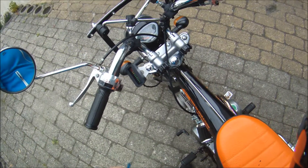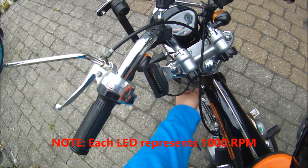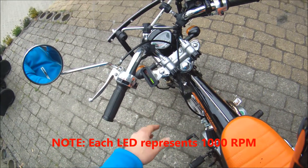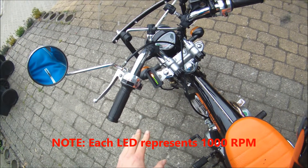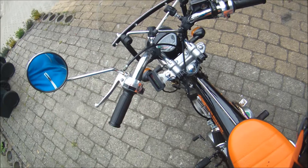So just to demonstrate — when we start up, first there's a little bit of jitter, then there's a self-test, just checking that all the LEDs work. And there we go, ready to go.